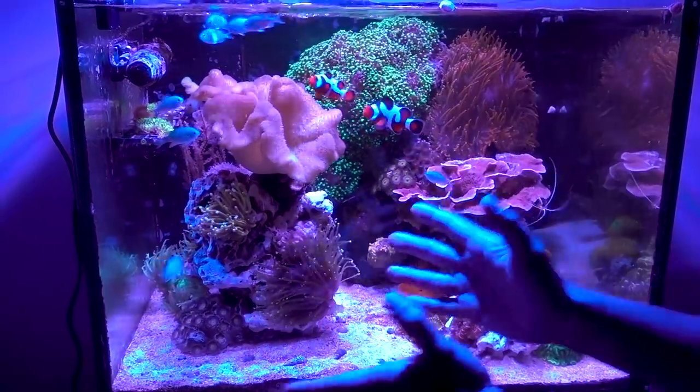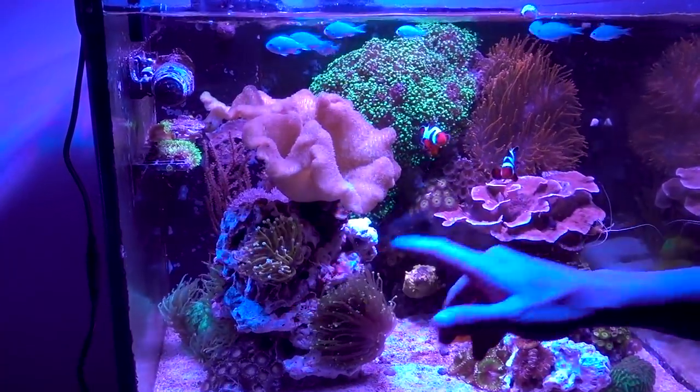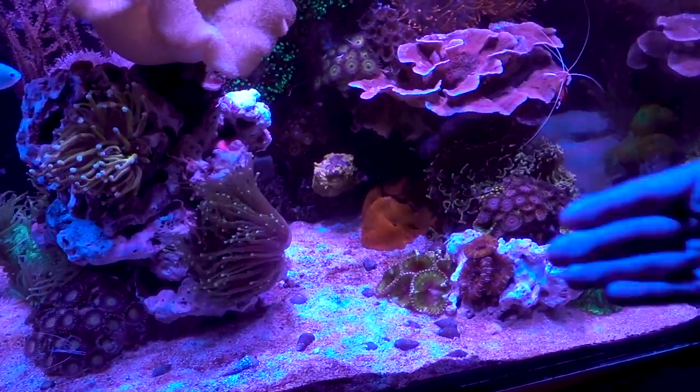So I went with the controlled chaos route, meaning that I will add more rock. I added a column right here and I'll stuff it full of corals. I'm going to grow Zoas and stuff on this rock. The intention is to make things really interesting. Now we have foreground, middle ground, and background.